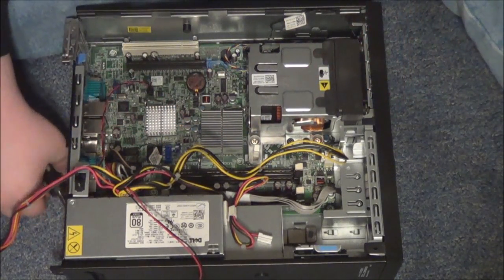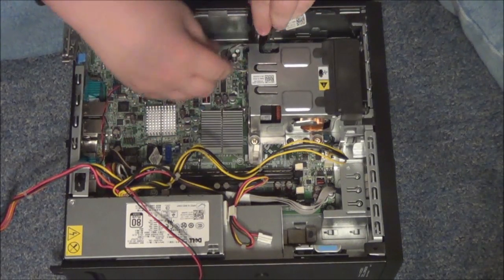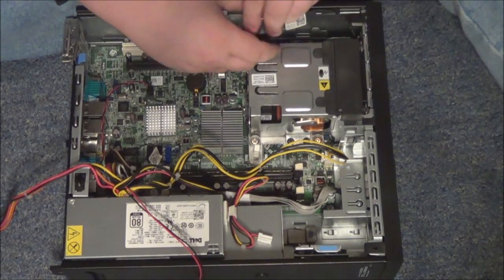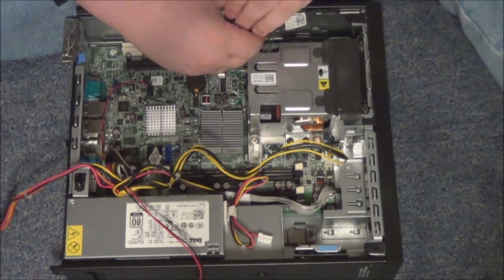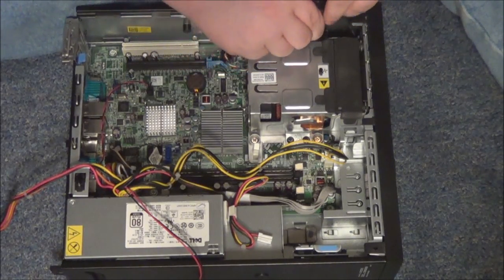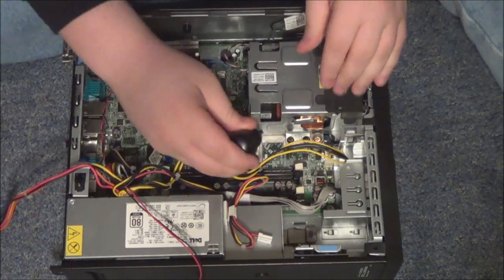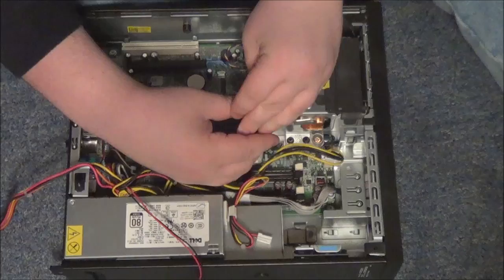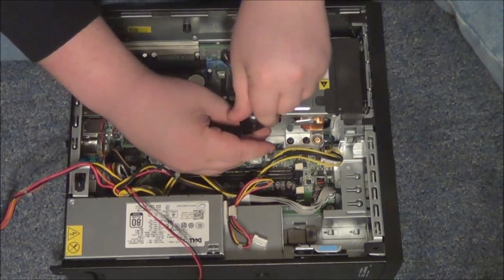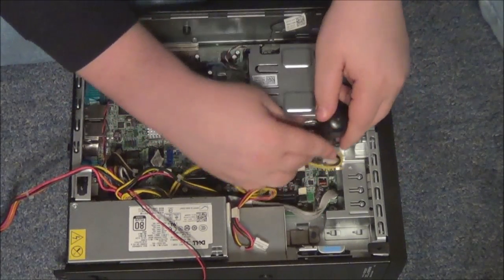Then you're going to grab your screwdriver and screw it in. Get all the screws in — the last one is right here.